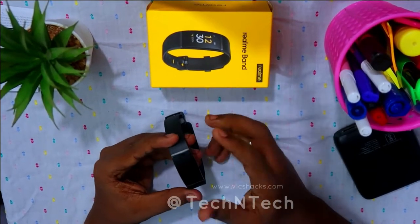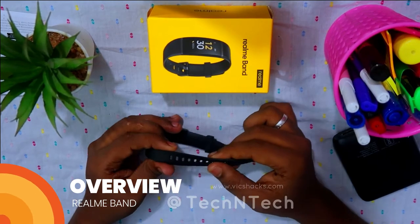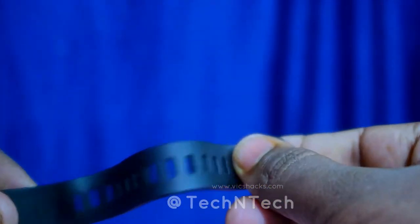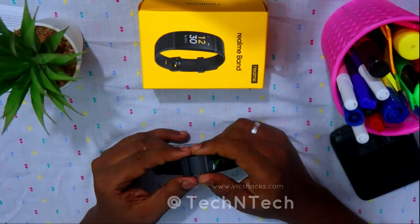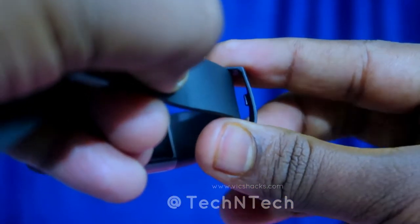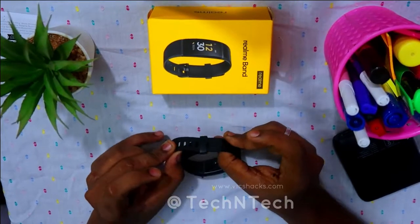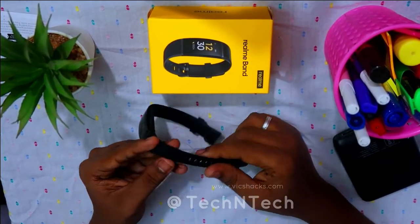Before going into the setup process, let's look at its physical overview. The Realme Band comes with a rubber strap — it's made of rubber material, very thin, and looks good. The buckle also looks good. There is a free loop that comes with a lock feature, so once you insert the strap into the free loop, the strap will not come out, giving you further comfort while wearing the band.